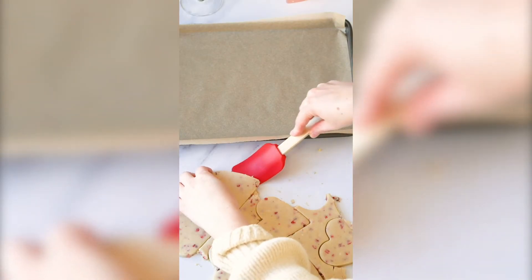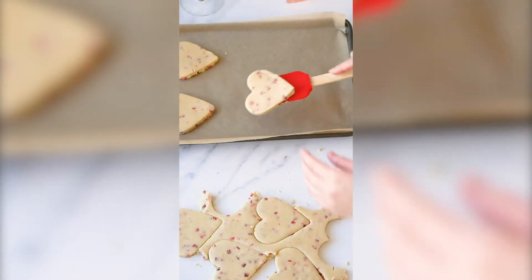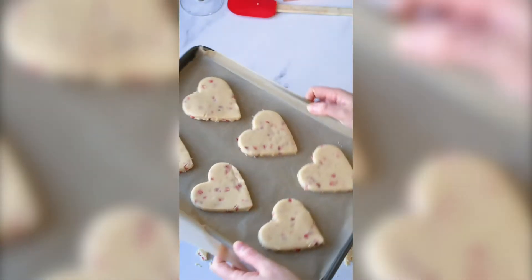Add those hearts — or whatever shape you've cut out — onto a baking tray and we're going to pop them in the fridge for about 20 minutes just to cool them. They should hold their shape better when we bake them.